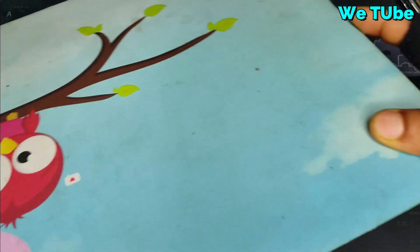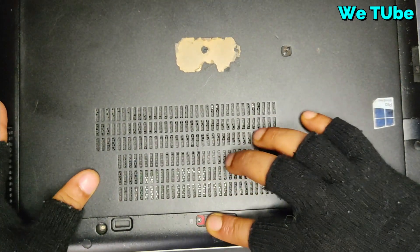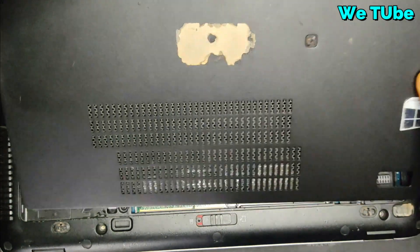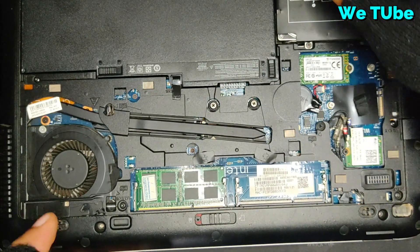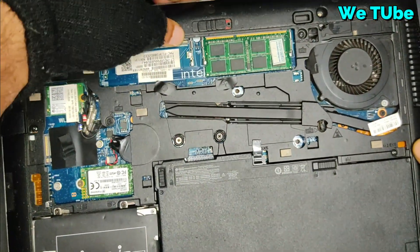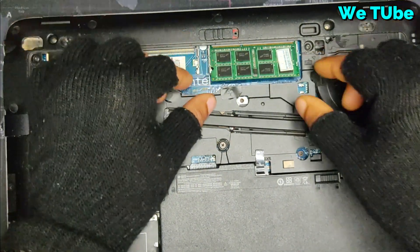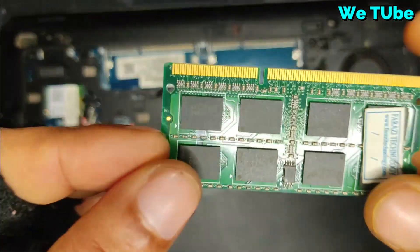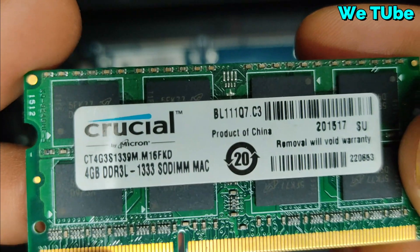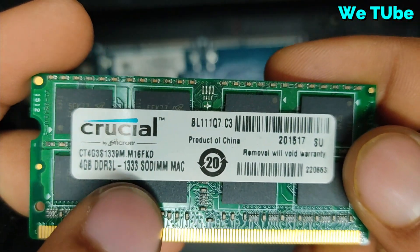First of all I am going to open the back part of my laptop. Here you can see in my laptop only one RAM is installed, which is only 4GB. Here you can see 4GB DDR3L 1333 bus speed.